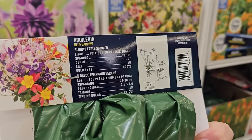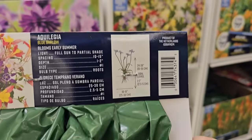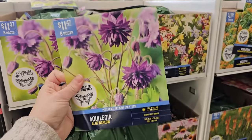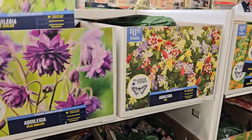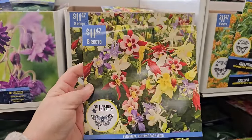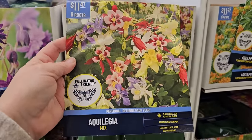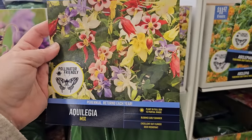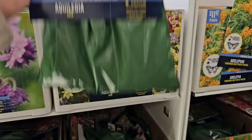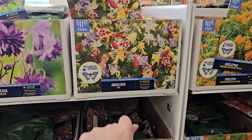It doesn't say the height but it does give spacing and planting directions — 24 to 36 inches in height. Right next to it there's another variety of Aquilegia or Columbine where you get eight bare root plants for $11.47. It looks like it's a mix — also blooms early summer, excellent for cut flowers, and deer resistant. It's a really pretty late spring to early summer blooming perennial.